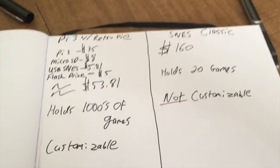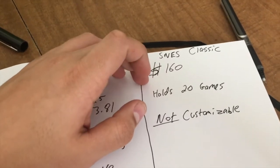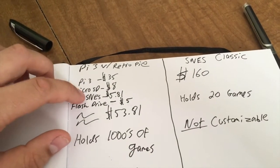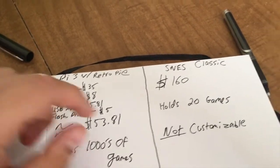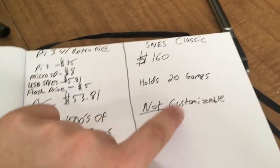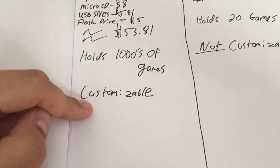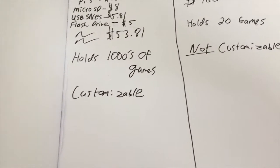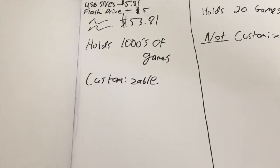Let's do a quick recap. Right now on eBay, the SNES Classic is going for $160. The Pi 3 with everything you would need, including a USB SNES controller, is $53.81. The SNES Classic holds 20 games; this holds thousands of games. The SNES Classic is not customizable; this is. In fact, you can even get an SNES case for the Raspberry Pi for another $25. And then honestly, what would the difference be?